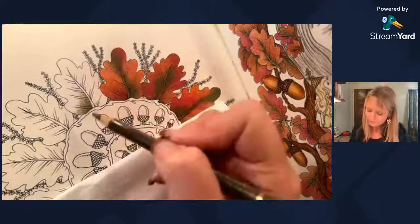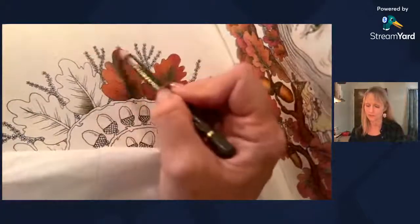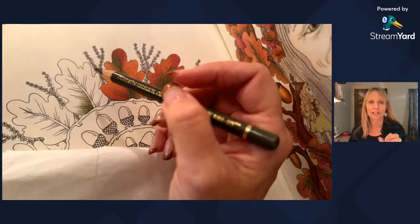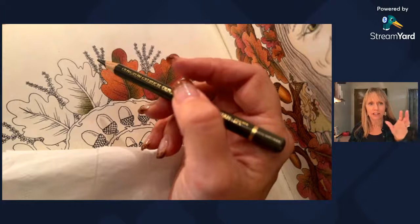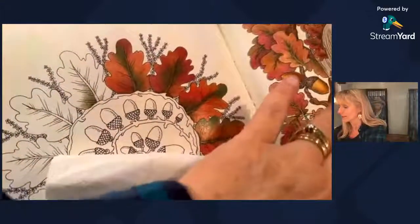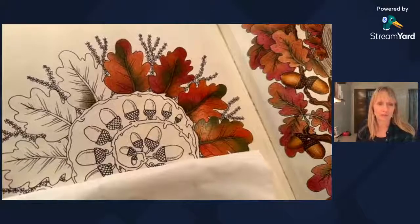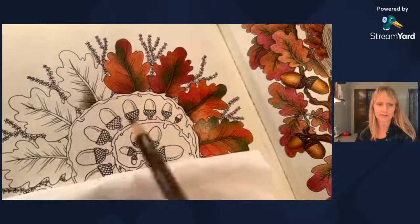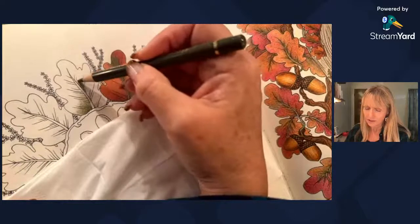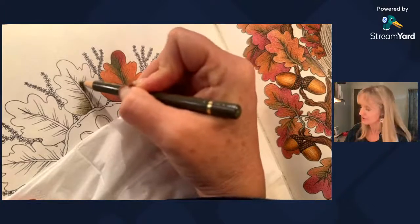In my mind, when leaves change in the fall, they tend to change from the outside — from the tip towards the inside. So in general I try to keep the green more towards the middle, meaning the reds, oranges, and yellows show up on the outside first and the inside stays green longer. I don't know if every tree leaf does that, but that's what I think they do. I do make an exception sometimes just for variety, but I tend to keep the greens in the middle.